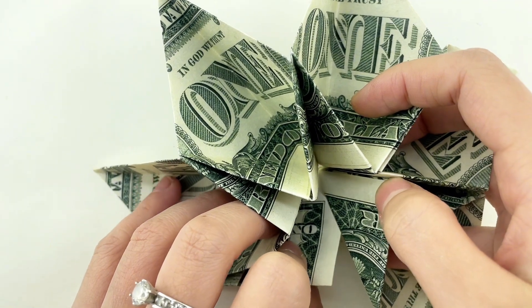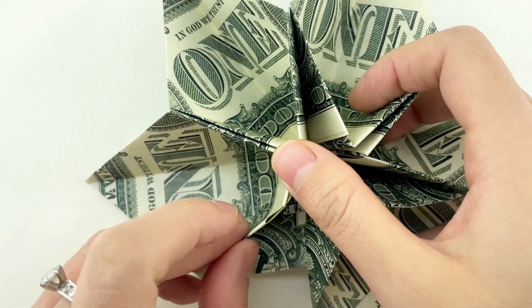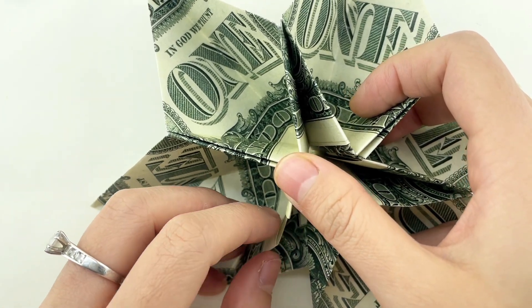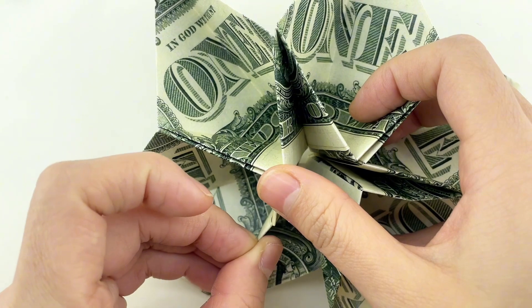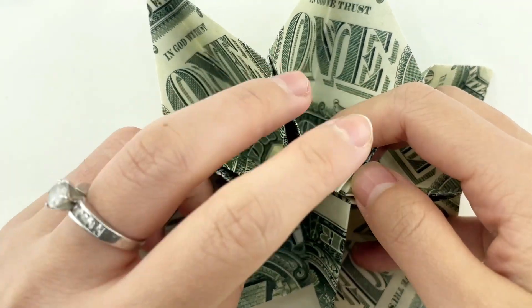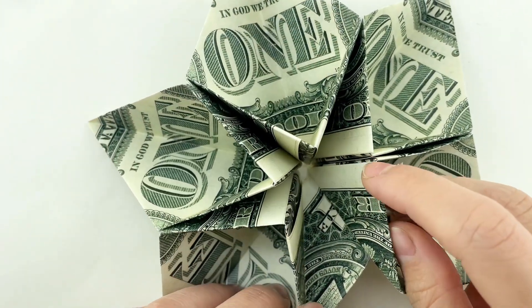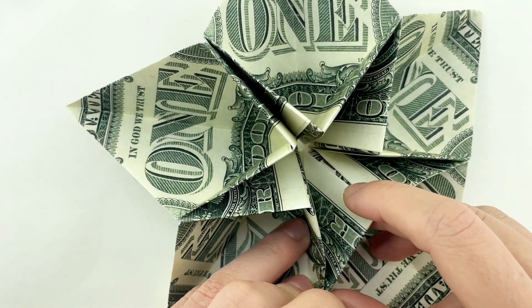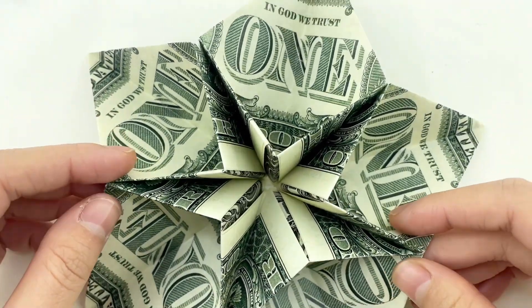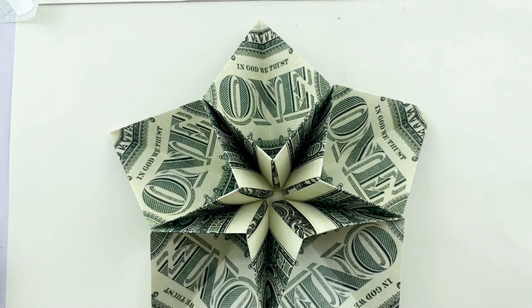After inserting all the parts, complete the model by connecting the parts of each point together, and there you have it — your very own star made from dollar bills! I hope you enjoyed this tutorial. Remember, you can experiment with different folding techniques to customize your star. Don't forget to like, subscribe, and hit the bell icon for more creative DIY projects. Thanks for watching and happy crafting!